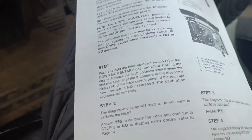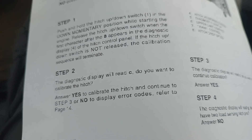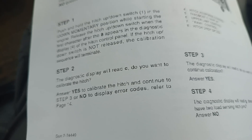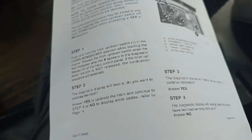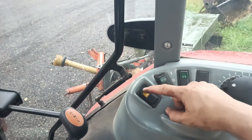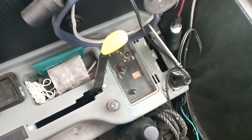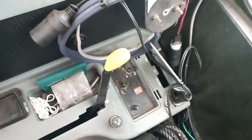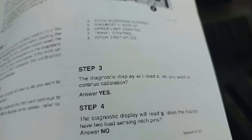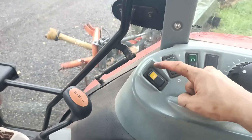As the instructions say, answer yes to calibrate the hitch and continue to step three, or no to display the error codes and refer to page four. If you're just looking for error codes, you can select no. We're picking yes, and yes is our momentary switch. Selecting that has now turned into a smaller letter C, which is just asking if you want to continue through to the calibration. So again, we're pressing yes.